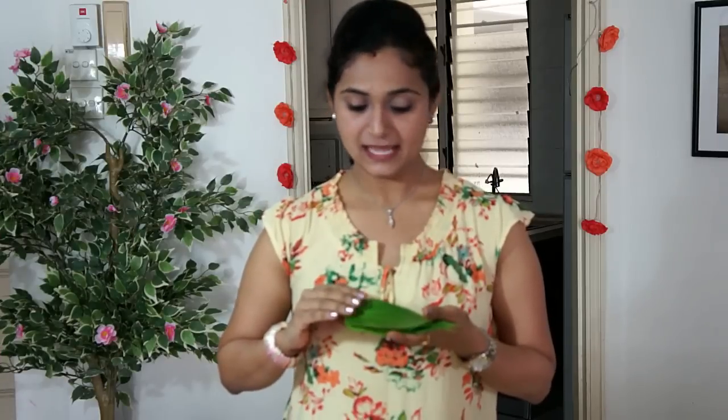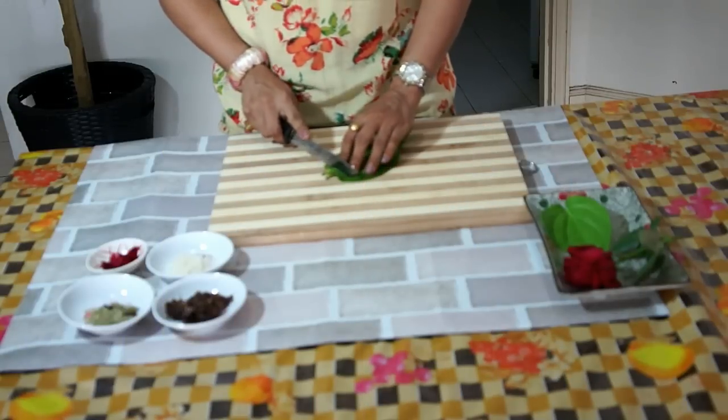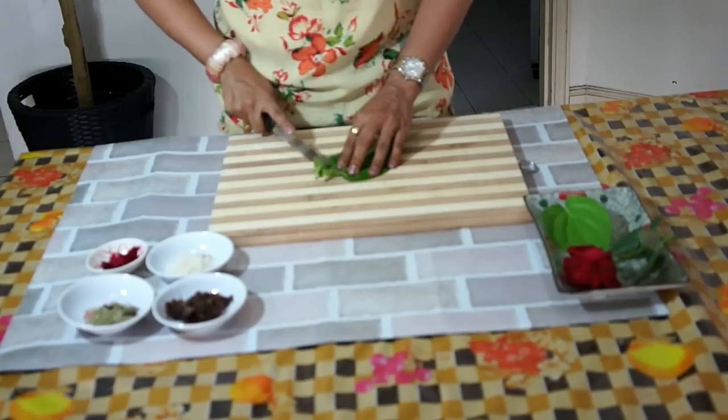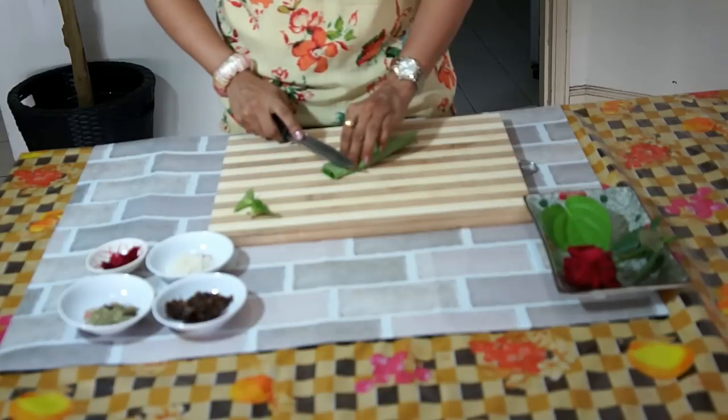Let's get started. We can take a few Pan leaves, these are clean and dried. So we will discard the topmost part of these leaves and we will chop these leaves roughly.